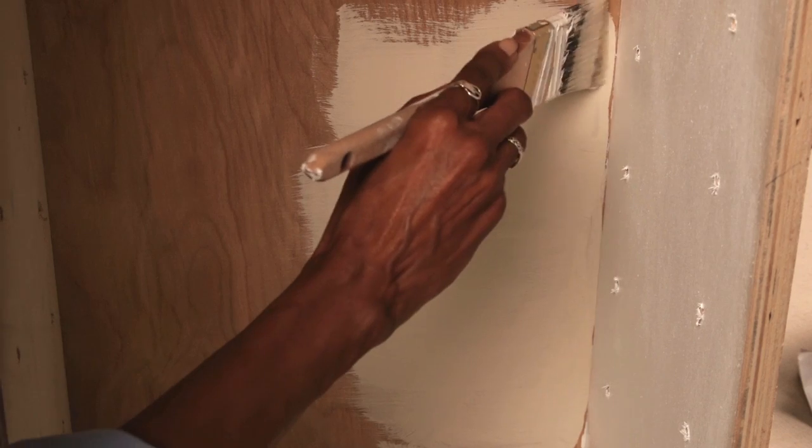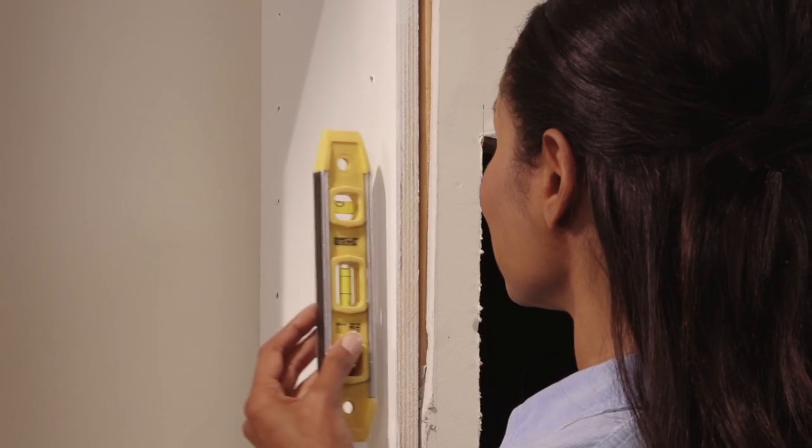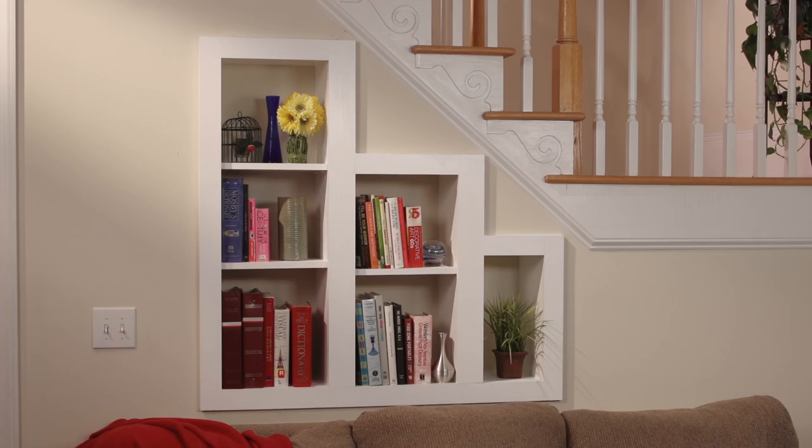Put the boxes into place, make sure they're level, and attach them with screws into the studs. Finish it up by adding trim around the outside edges, and you're done.